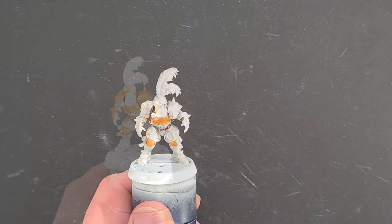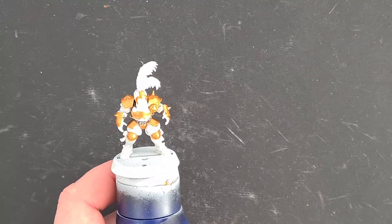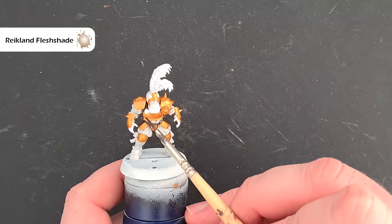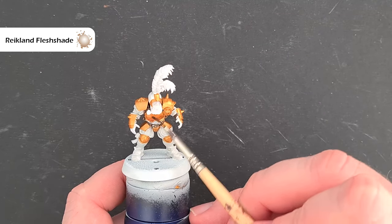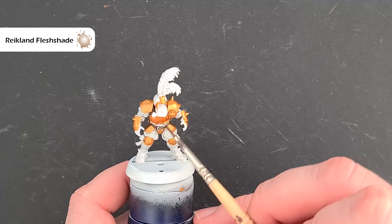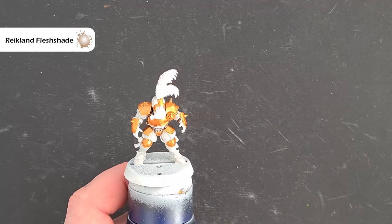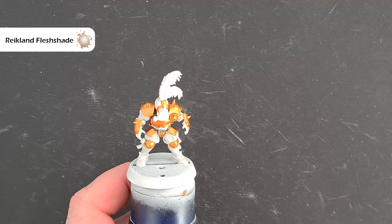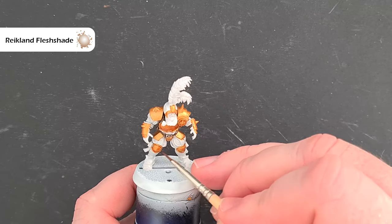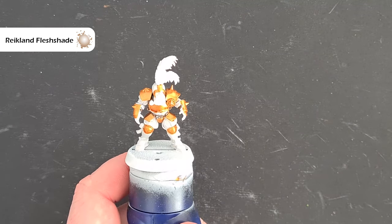With the gold done, we want to give it a little bit of shading. The colour we're going to use is Reikland Flesh Shade, straight from the pot — not too much, just want to make sure it settles in those recesses. If you make a little bit of a mistake, before doing the white bits and dark pink I'm going to use Corax White again to tidy the model up. Don't worry too much — just try and be as tidy as you can.